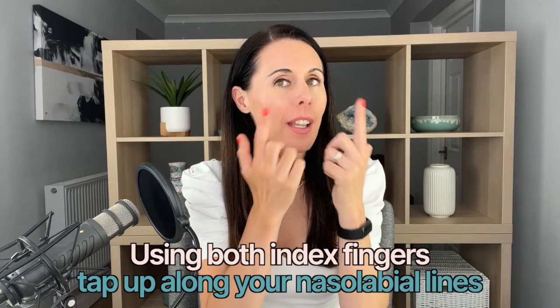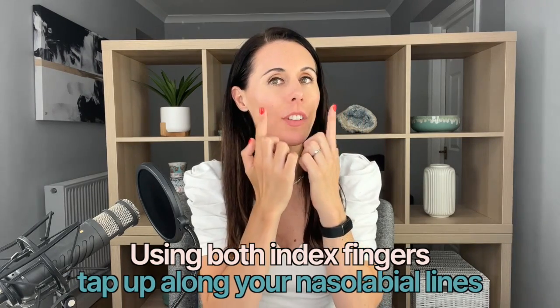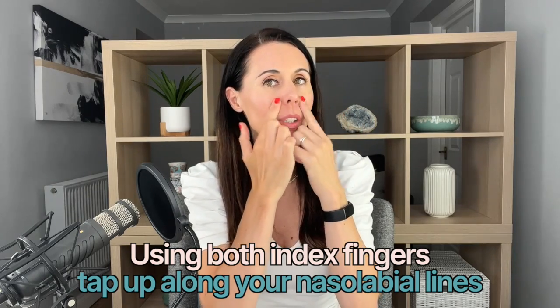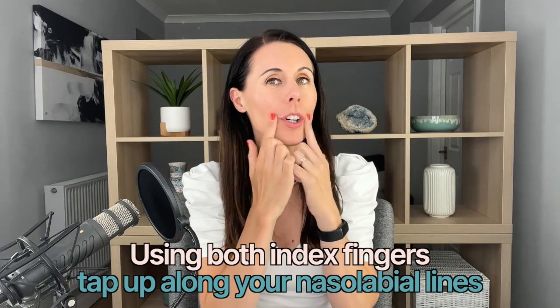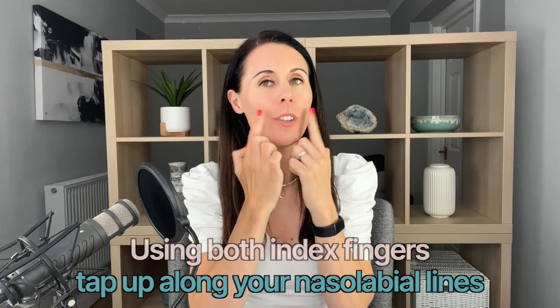So really simple — clean hands, clean face. Take two fingers and just start tapping upwards. This is bringing all the fresh blood, nutrients, and oxygen up to your skin surface, feeding your skin, helping with toxin removal, and helping to reduce stress and tension from the muscle. If you've been holding a lot of stress and tension in this area you may find that the lines are much deeper because you're holding in that position.